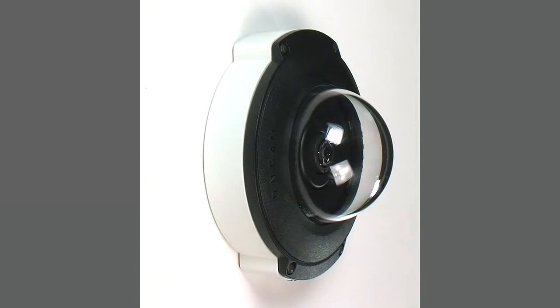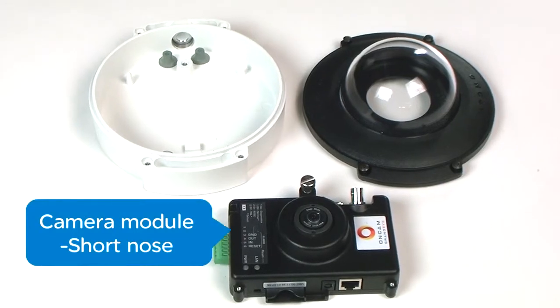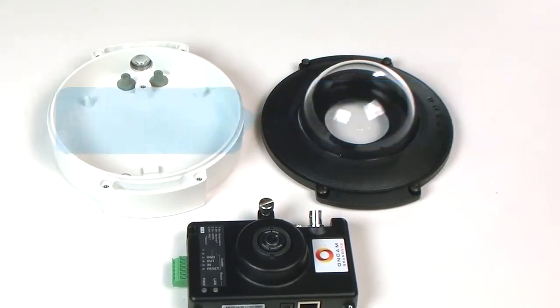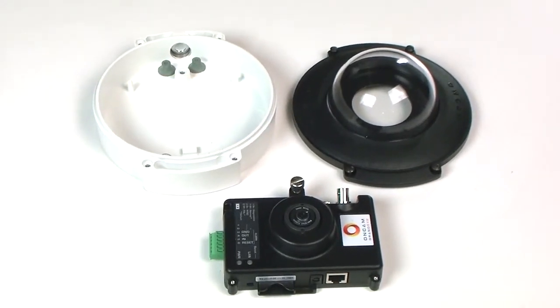This enclosure is designed for both indoor and outdoor use and consists of the following parts: the camera module with short nose, the enclosure base, and the dome trim cover. In this video, we will be setting up for an outdoor use.